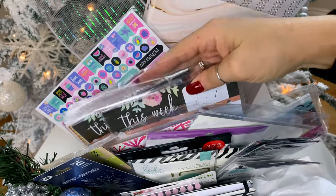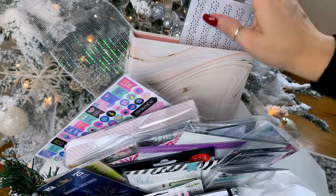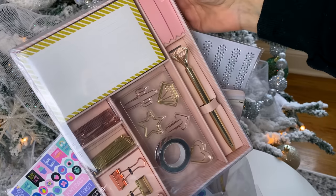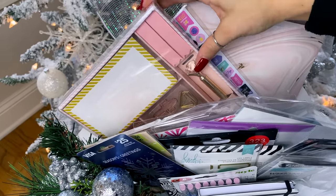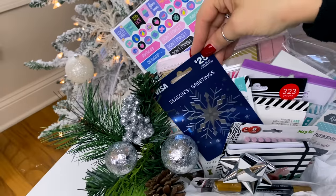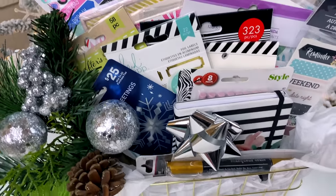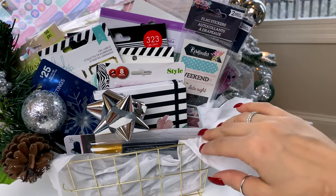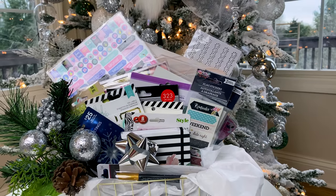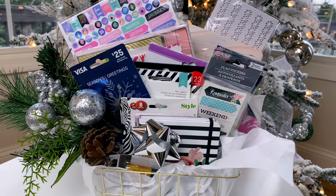In this basket I also added two things not from Dollar Tree: a marble planner binder from Walmart — the right size to fit pocket dividers, tab dividers, and daily and weekly planner pages — and a matching set with note cards, stickies, gold and rose gold paper clips, binder clips, washi tape, and a rhinestone-topped pen. Make it fun, festive, and custom for the person you're giving it to. There's also going to be a $25 Visa gift card in it. I added green and silver greenery and a little silver butterfly to finish up.